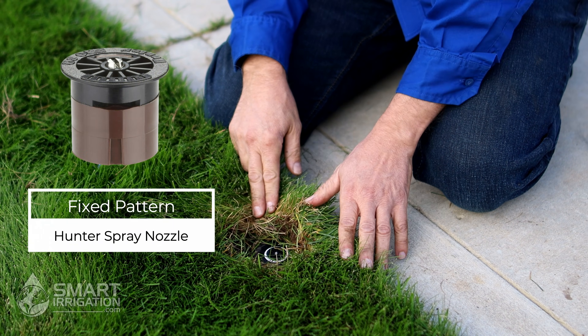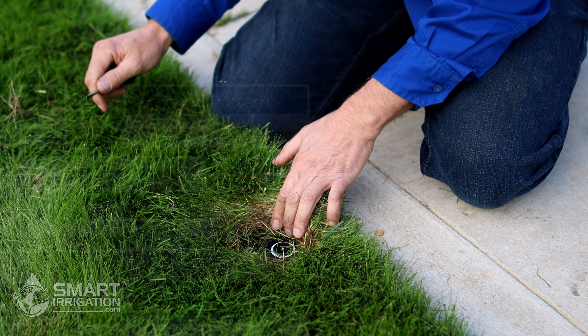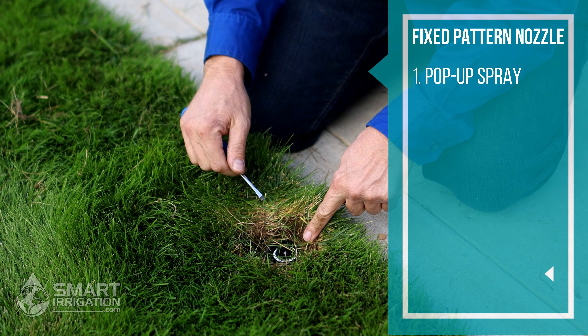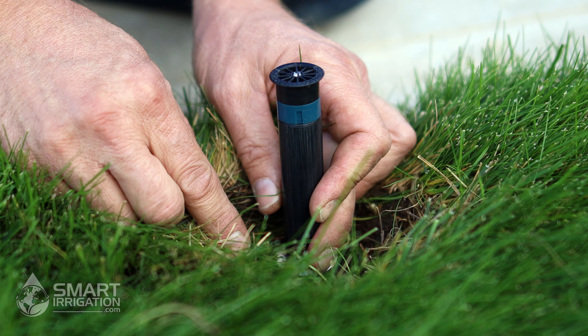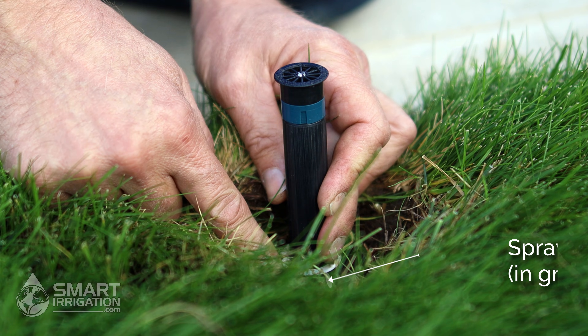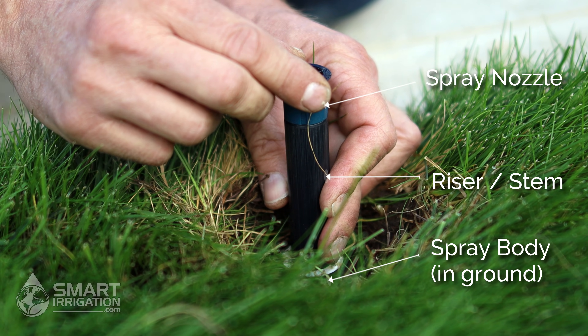Here we have a Hunter fixed pattern spray nozzle that needs adjustment. To lift it up you can either use your fingernails or a flathead screwdriver. Now that it's up you can see the parts of the spray head — you have the body, the stem or the riser, and the nozzle.